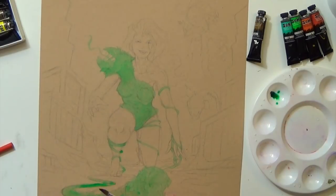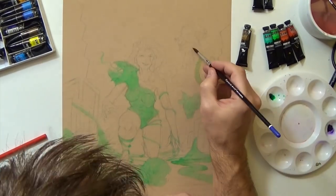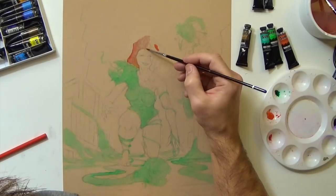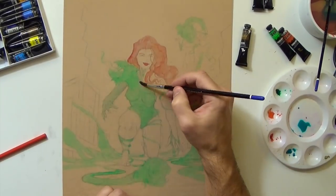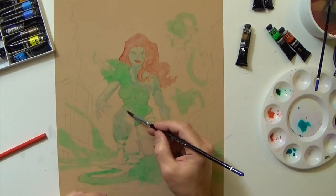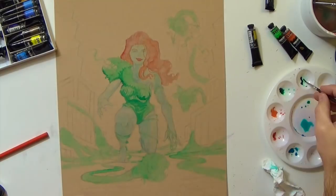One of the mistakes I made with the Hellboy watercolor was I did the pen and ink at the same time as the watercolors and I didn't build the watercolors up enough, and when I went back over the stuff I'd already done the ink on, it bled the ink out into the watercolors. I did a much better job this time getting a lot more of my base layer of watercolor down before getting into it with the pen and ink — it's hard to stay disciplined because you really want to see what that pen and ink is going to look like.